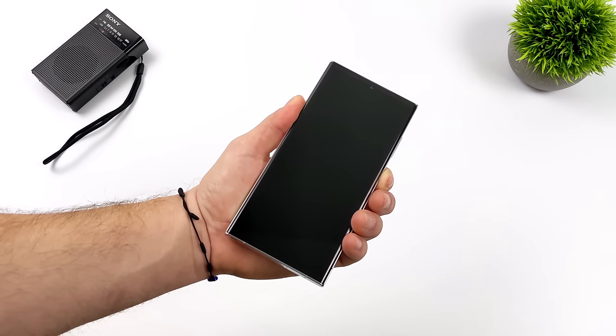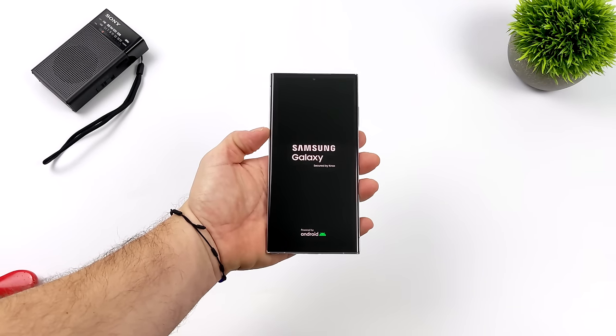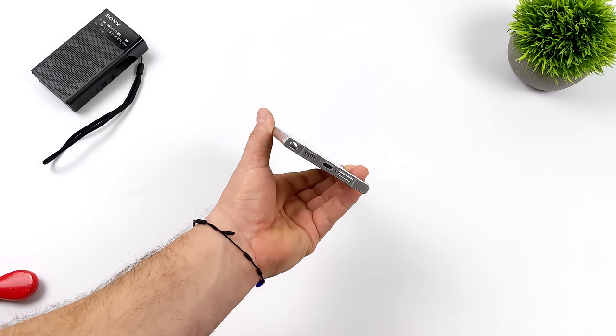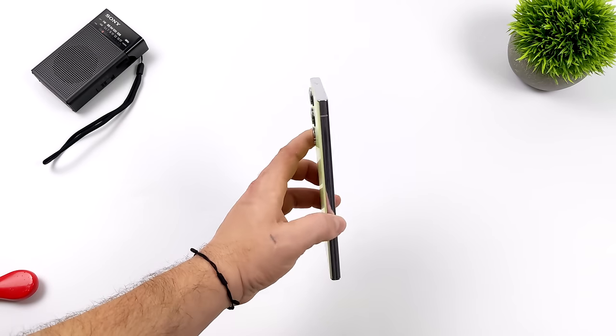One thing I'm really looking forward to is this display. I'm a huge fan of AMOLED displays, and with this we've got the new Dynamic AMOLED 2X. It's got a refresh rate up to 120Hz, supports HDR10+, and we've got up to 1,200 nits of brightness on this new Dynamic AMOLED 2X display from Samsung.